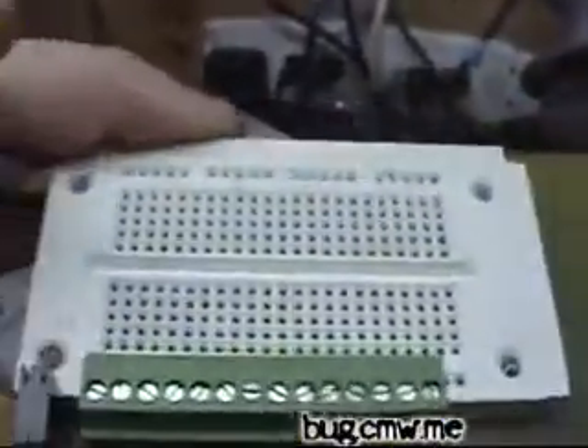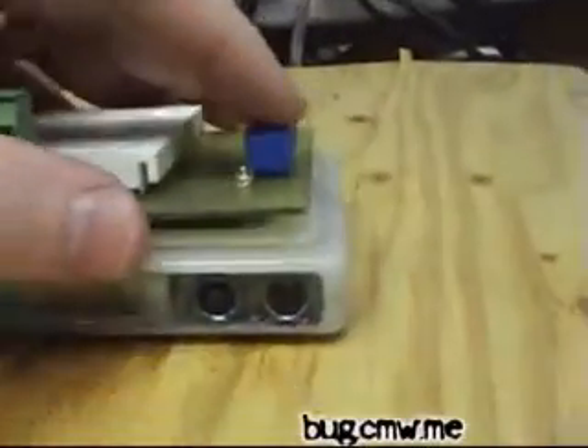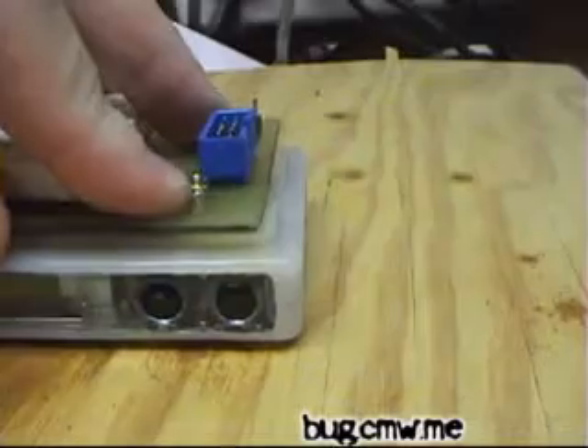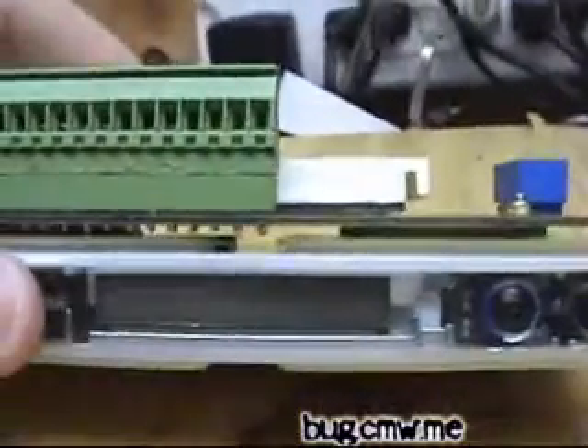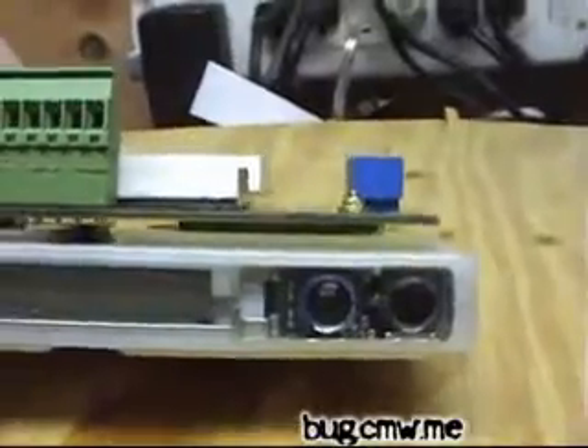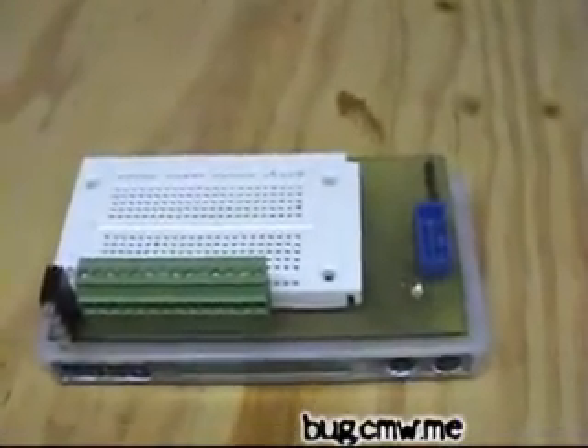Other than that it clips in perfectly to the bug. It takes up the whole side of the bug — the whole top side or bottom side, whichever you put it in. It does sit very well in the bug. As you can see it's all the way down, sitting flush with the bug. So that's the first homebrew bug module board.